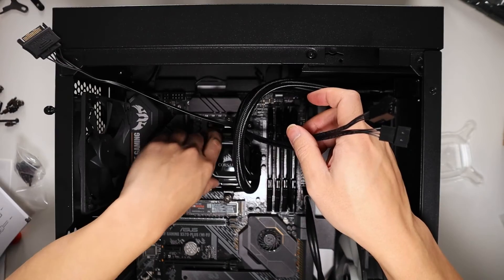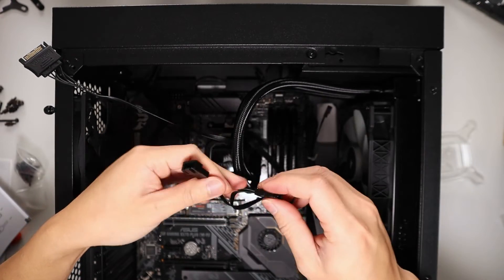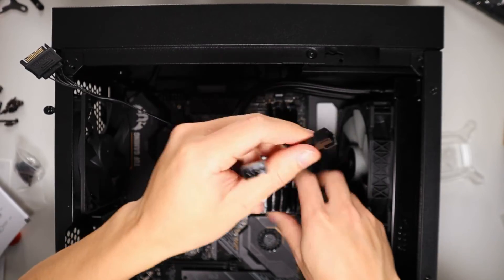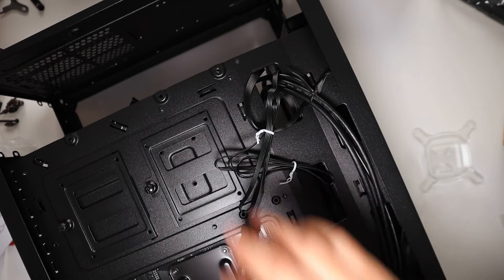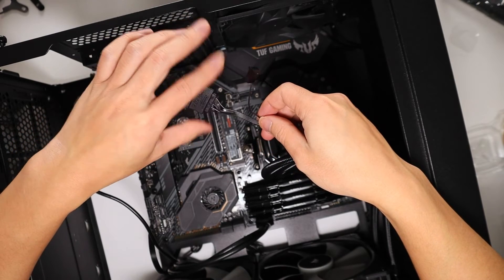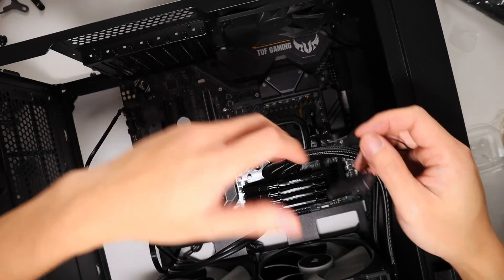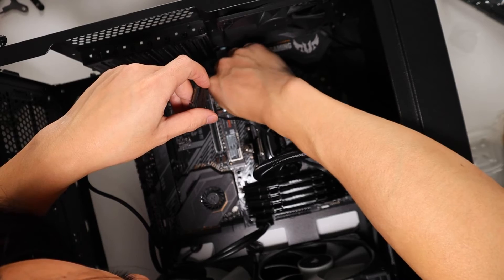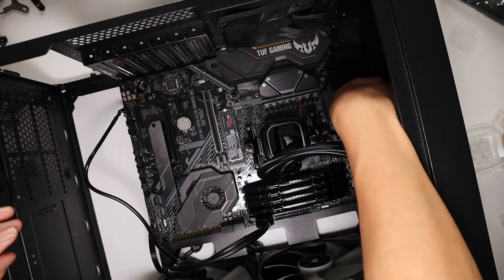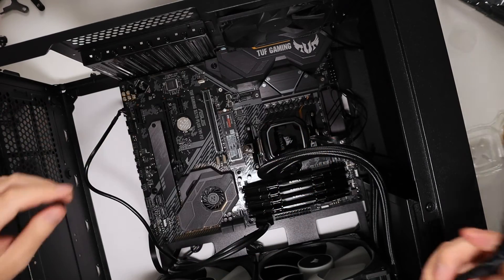The cooler block has two cables coming from it — you'll need to attach the two fans to these two cables. I'm going to route them out the back to keep things neater. From the cooling block there will also be a SATA power cable, which we'll plug in once the PSU is in. There's also a CPU fan connection which we'll plug into the CPU fan socket on the motherboard, and the SATA cable will wrap out the back for later.